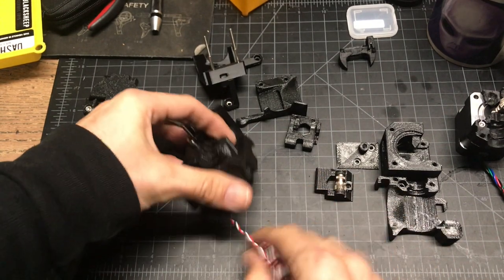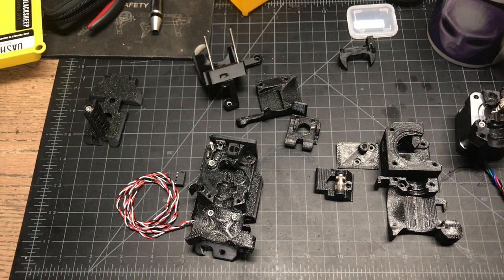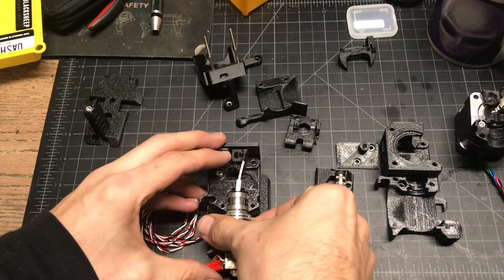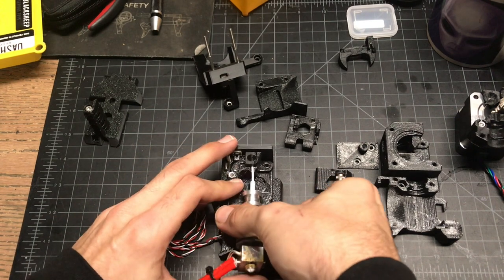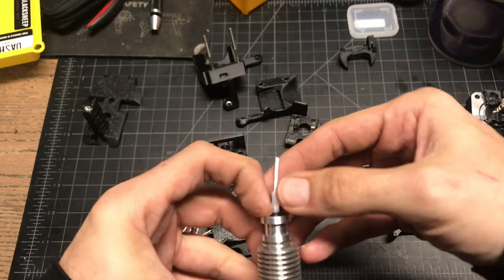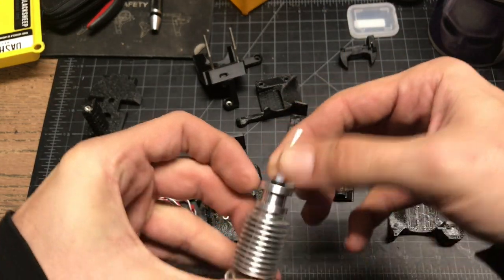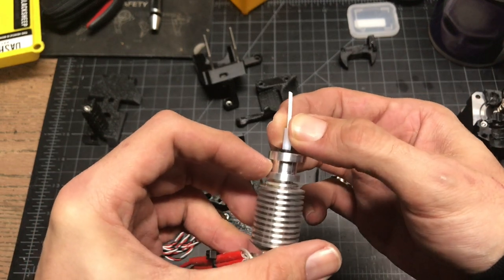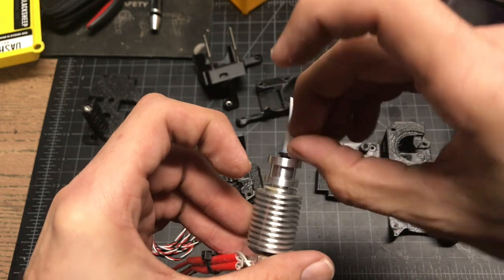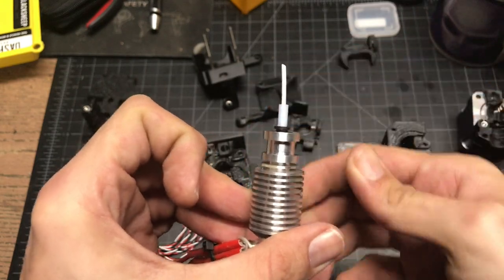Now we've got our main hot end body ready to go. Take your actual extruder hot end and jam it in there. You can actually change the PTFE with the filament already in there — just slide it around it, not really a big deal. But if you're changing your PTFE, you don't want it to be free like that. Go ahead and pull it up, push it — pull the ring up and push the tube down at the same time so it's locked in. Very important.